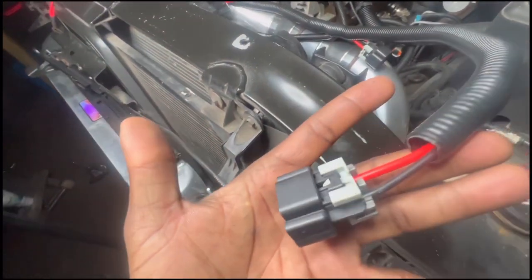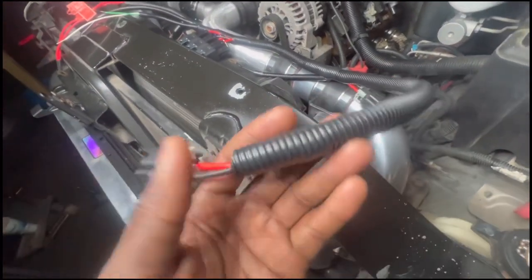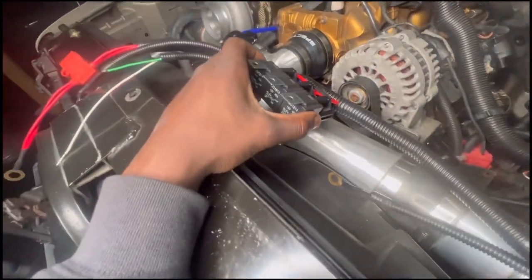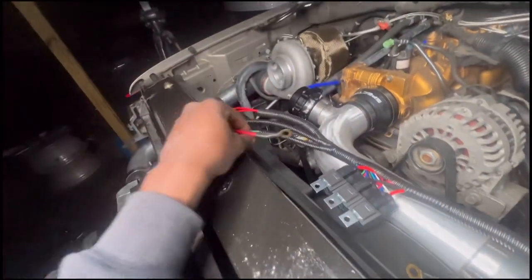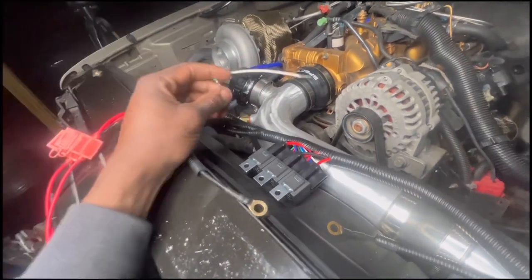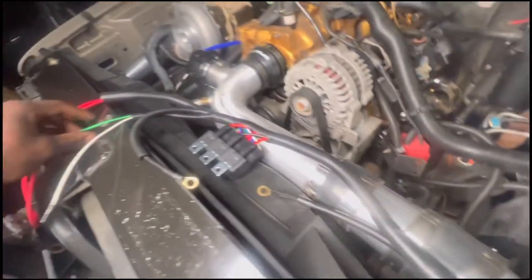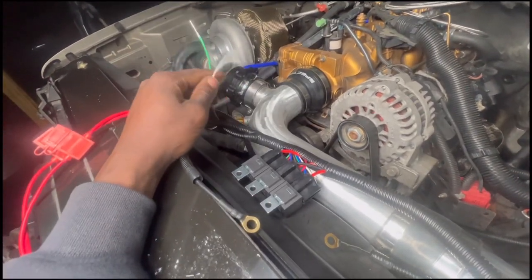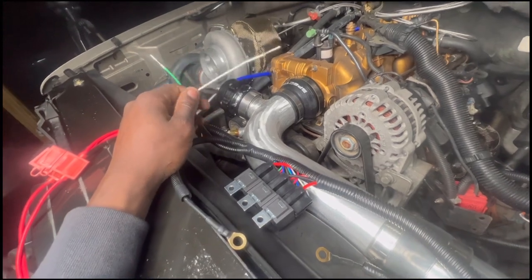This is my fan wiring harness. As you can see, these are the two plug-ins for each fan — the high and low fan, one here, one here. Got a ground here, got your relays here, got your power source here, also got your ground here. And this goes into the PCM down here. I believe the green goes to the green connector and then this white one will go to the blue one.